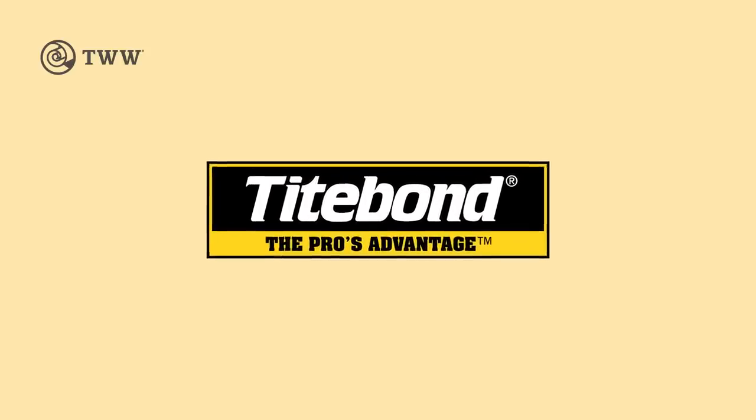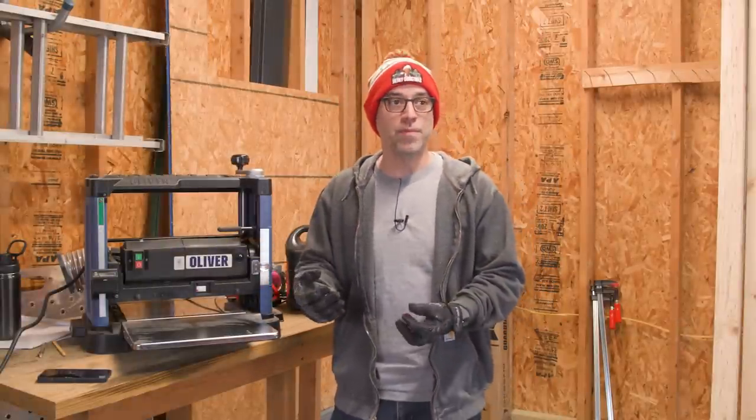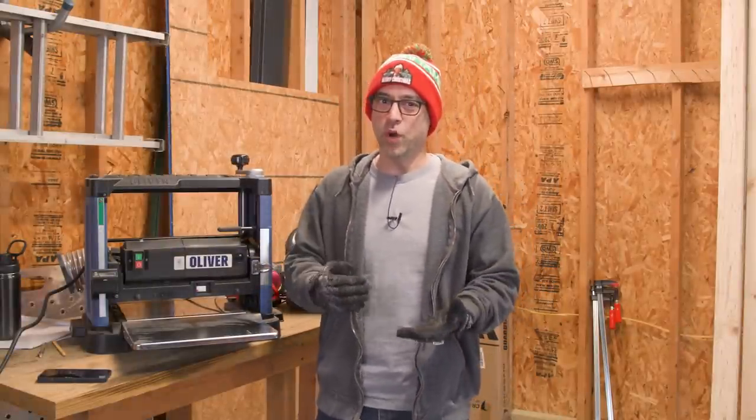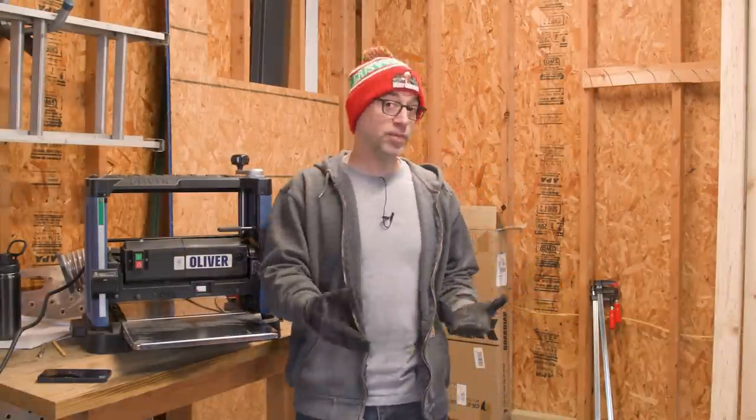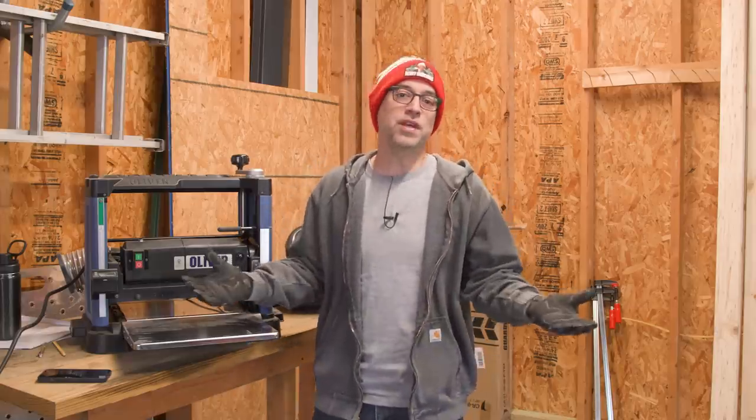The Wood Whisperer is sponsored by Titebond. Now that I have a separate commercial space for my regular shop, I'm finding that I need some tools at home too. Thankfully I have a little bit of space in a garage where I could bring some basic tools and just have the things I need for small house projects. One of those things is a planer, and I need a stand for that planer. So that's what we're gonna do today.